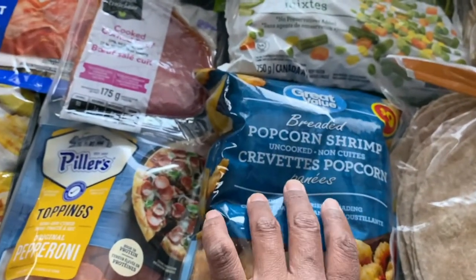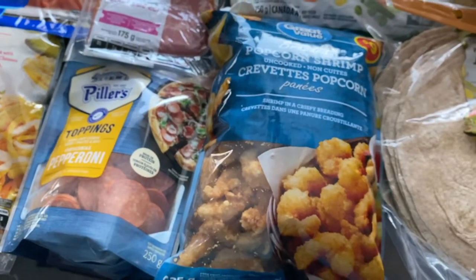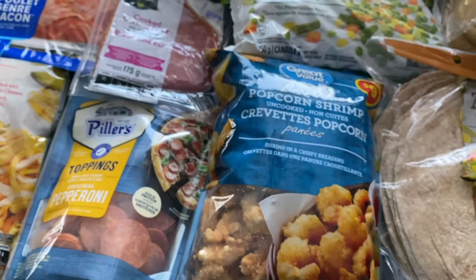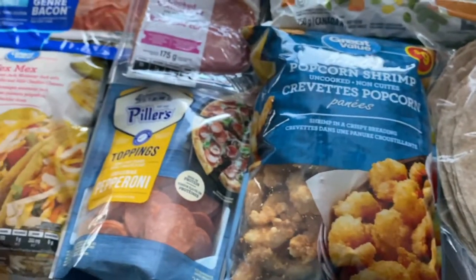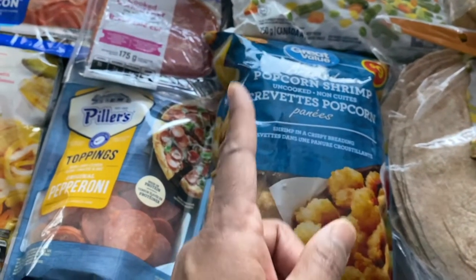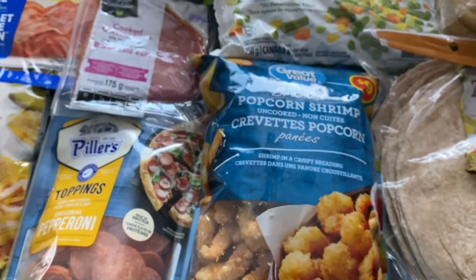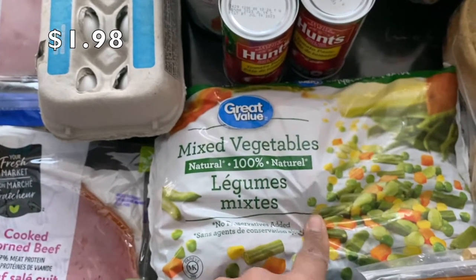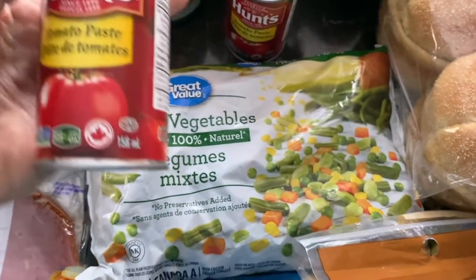I picked up some breaded popcorn shrimp. Last time I accidentally bought the really spicy ones in the red bag — some of us liked it but it was super spicy — so I bought the regular ones this time. We also got some spring roll wrappers because my son wanted to try making spring rolls from scratch, so that should be fun experimenting with that. I also got Great Value mixed vegetables — the frozen vegetable section was pretty wiped out but I managed to get those.